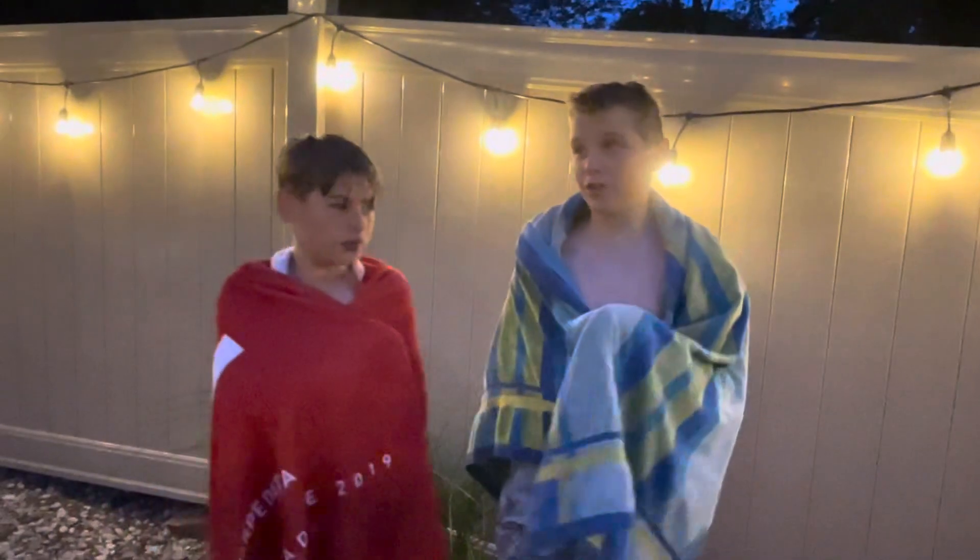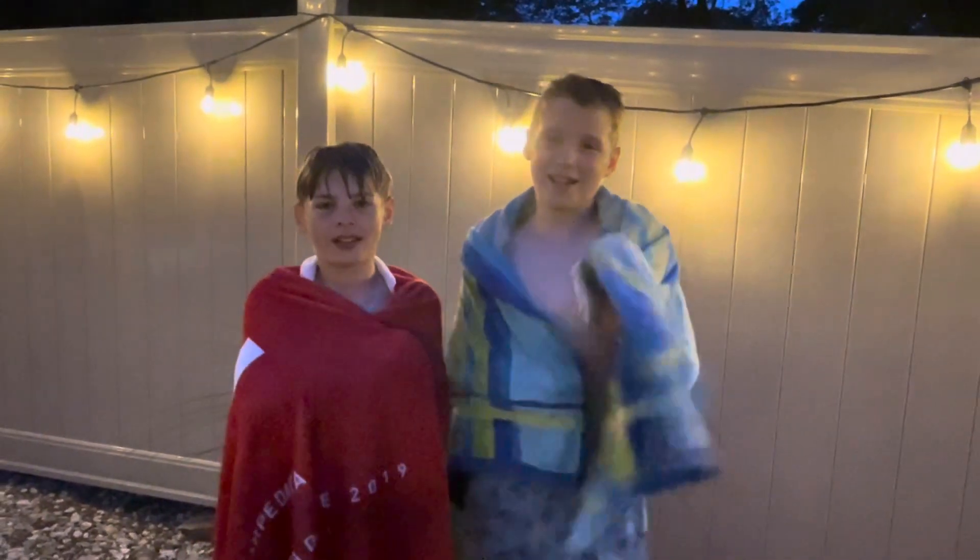This is the outro. Alright guys, thanks for watching the video. We had a lot of fun filming that video. It took us over the course of like an hour and 30 minutes. And we'll see you in the next one. Bye!